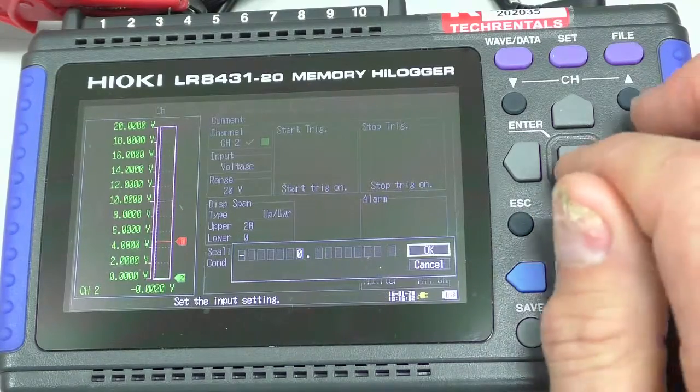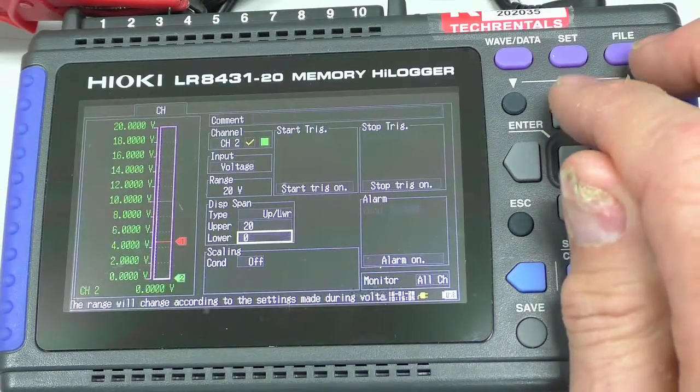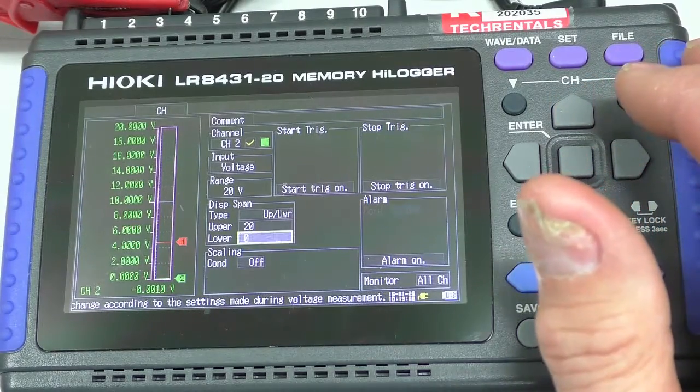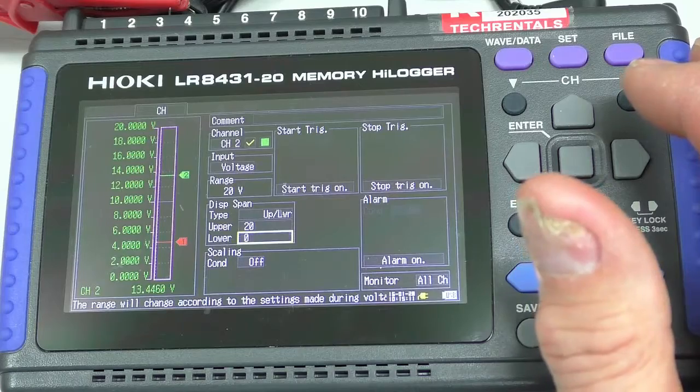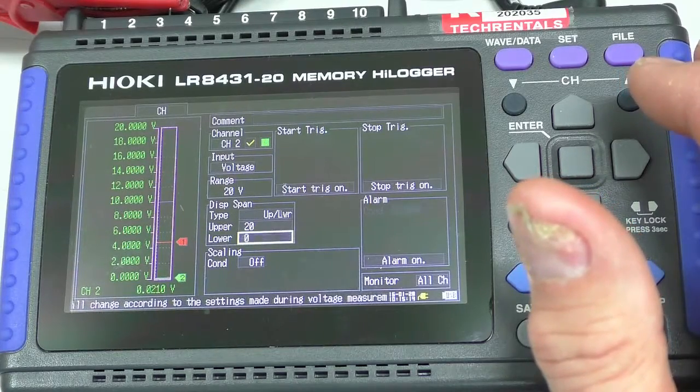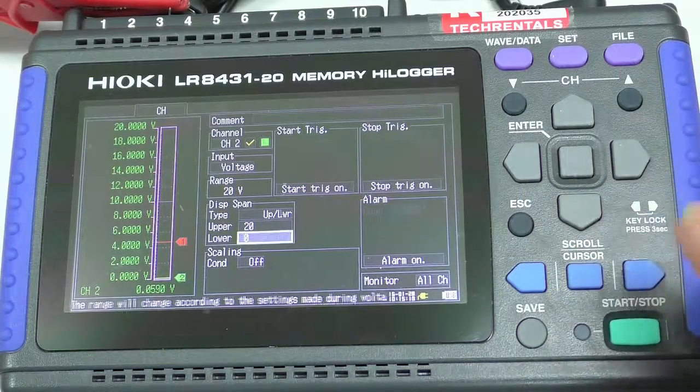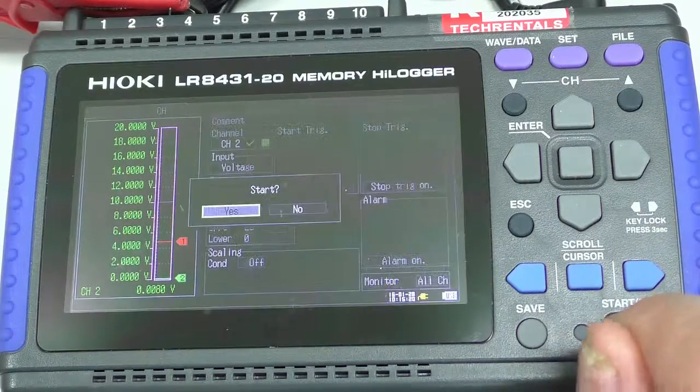So that's disconnected. All right, so now we've got a channel running. If I turn around and connect that, we're looking at channel two — she goes up to 13.4 volts, back down to zero. 13.4, zero.